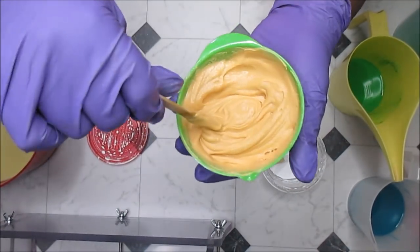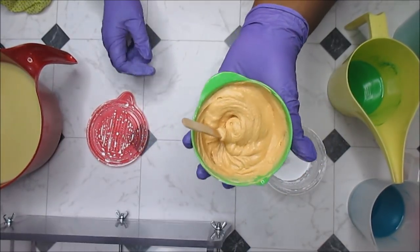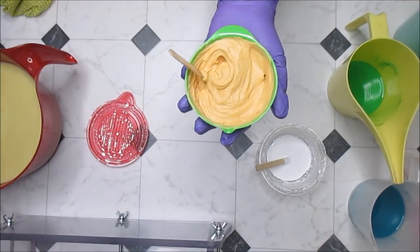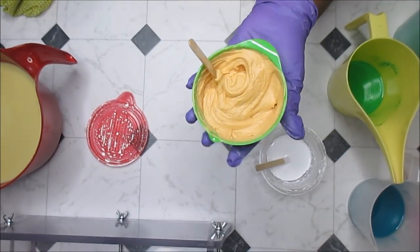Okay, so this is what I have. It has turned — and this has TD in it — a golden color, which is beautiful, but that's not the color I want. It's very hot. Let me take the temperature. It went up by three degrees — it's 116 now.